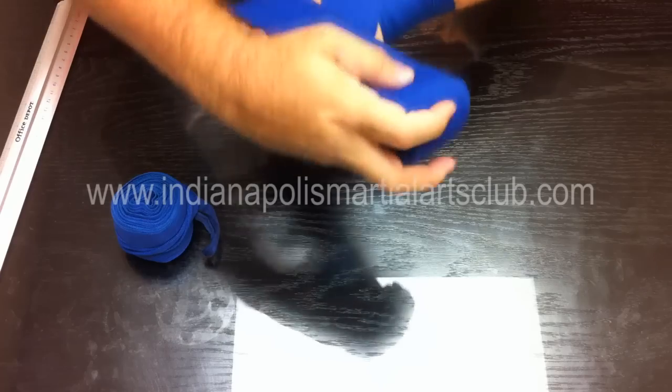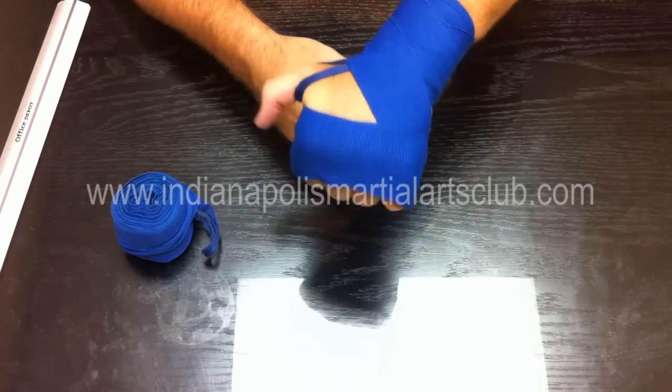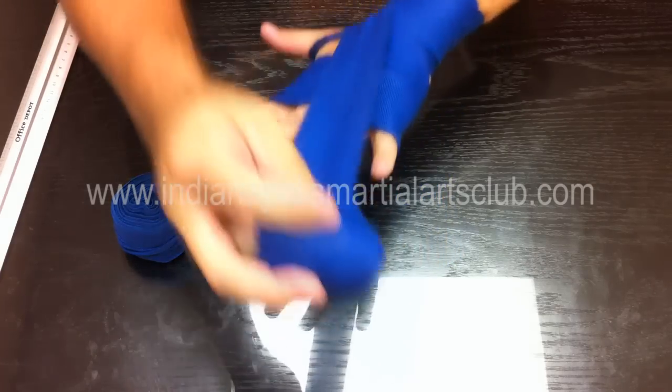Go around it once to hold it in there in the exact position. Then make sure that your knuckle pad is in place so that when you fold into a fist, it's there.